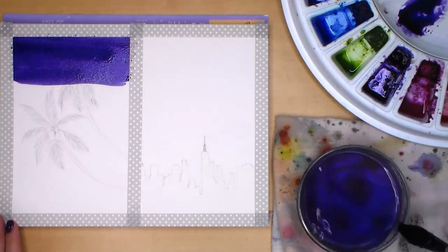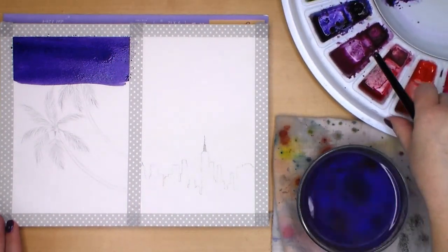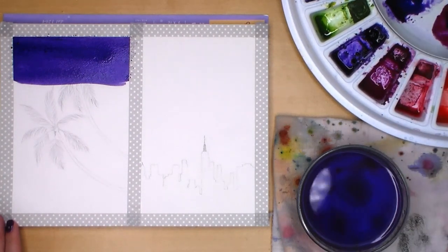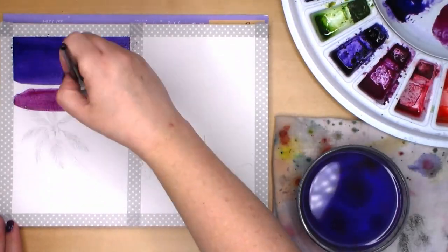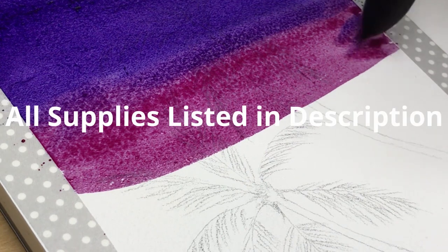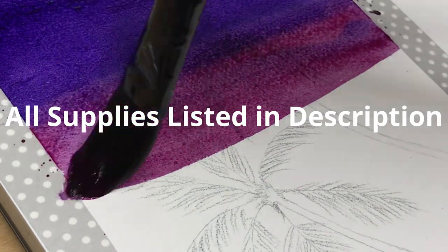I'm using Daniel Smith and Winsor & Newton colors and my favorite black velvet brushes. I also used a masking pen for the sun and since that didn't work out very well I used white fluid acrylic instead. I will list all the supplies I used along with purchase links in the video description.